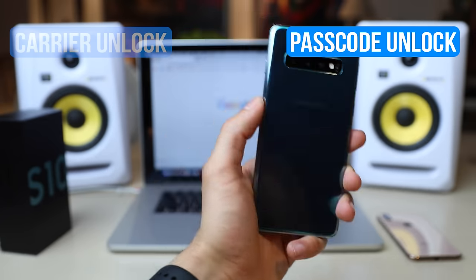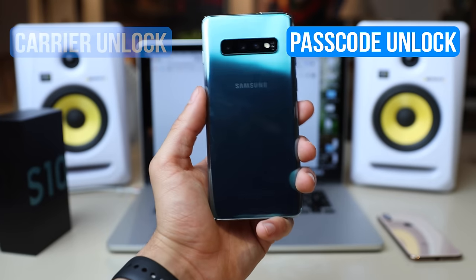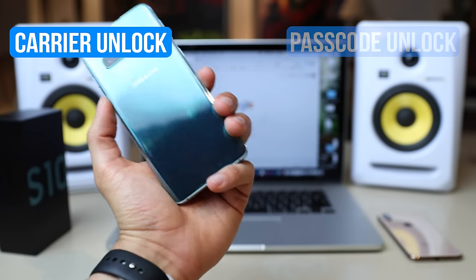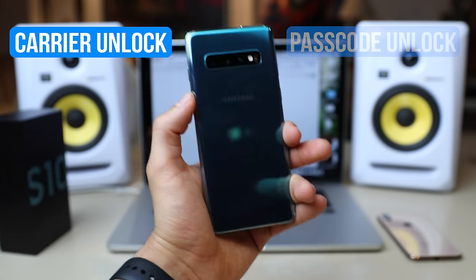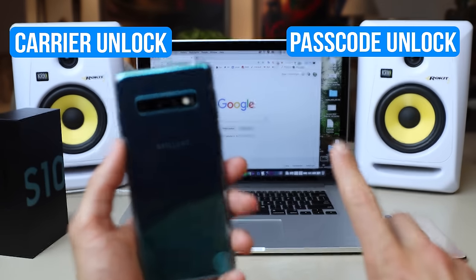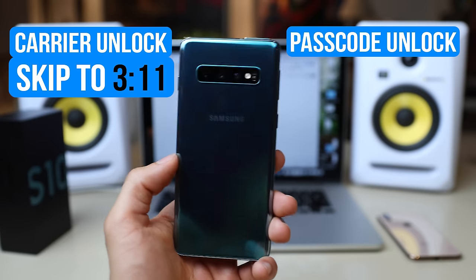The passcode unlock is if you forgot the security code or the pattern is not working. I'm going to show you how to bypass or how to restore your phone so that you have access to your phone again. And then I'm going to show you how to do the carrier unlock — that's in case you want to switch providers. We're going to start first with the passcode unlock and then switch to the carrier unlock. If you're interested only in the carrier unlock, please go ahead and skip to that minute.